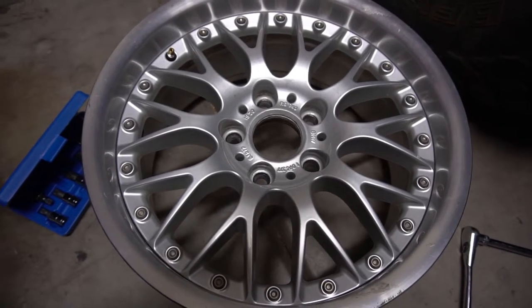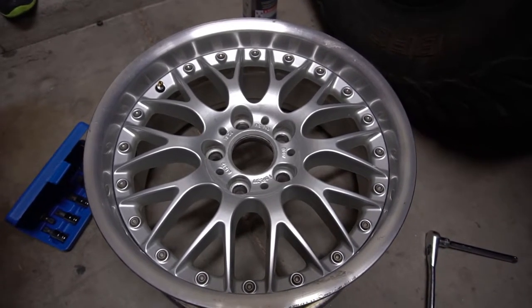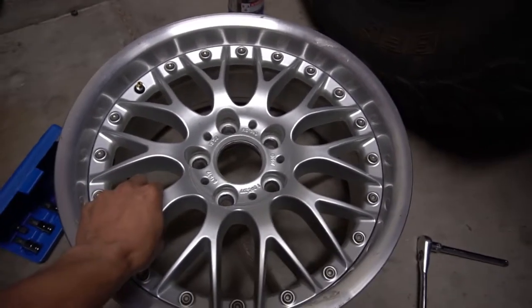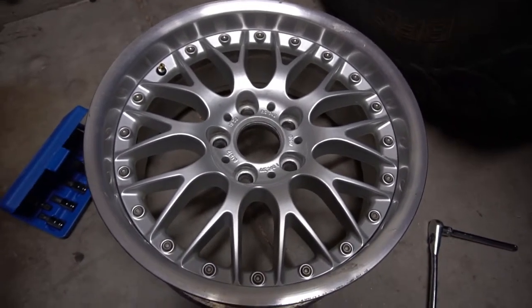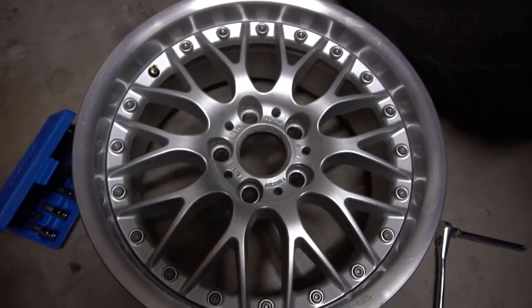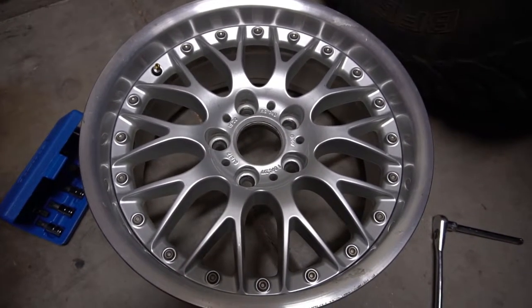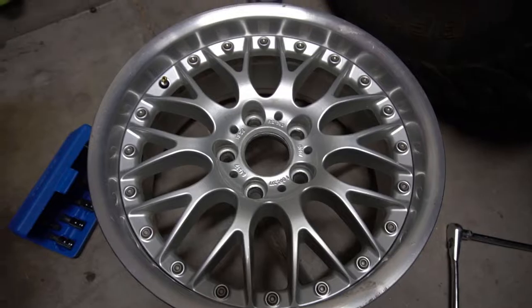Today we're going to paint our Style42s gold in the center, and we're going to polish the lip up. I've always liked this style wheel — it's been on some of my favorite cars. The mesh style wheel with gold in the middle and a polished lip.